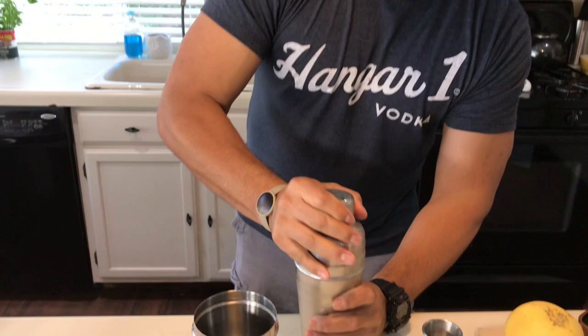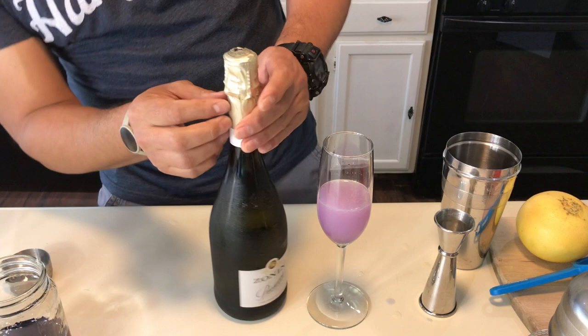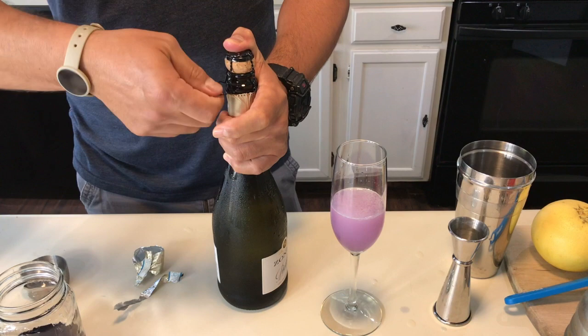Top it up with prosecco. Always be careful when you open any kind of espumante — always make sure you put your thumb on top of it when you touch the cage wire. It happened to me once that I just barely opened the first twist on the net and the cork popped and almost took my eye out. Never leave your thumb away from the cork.